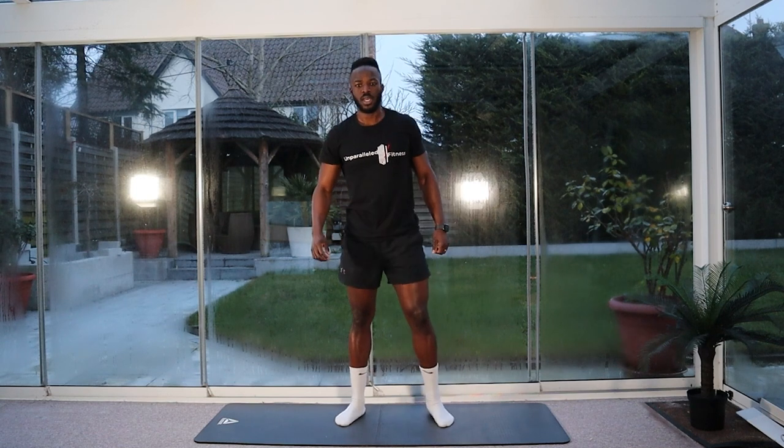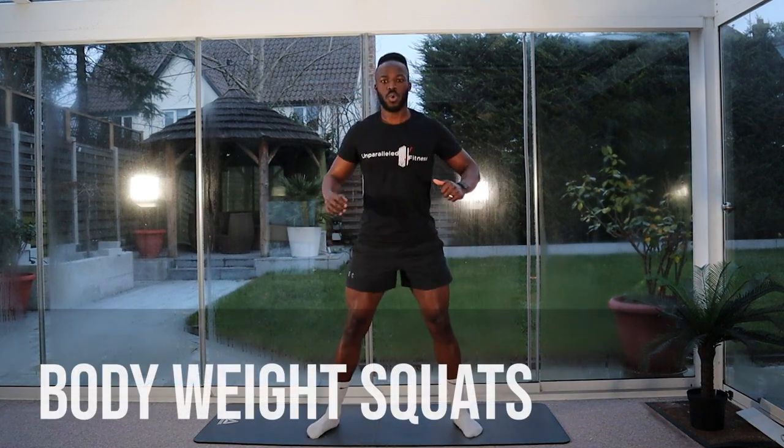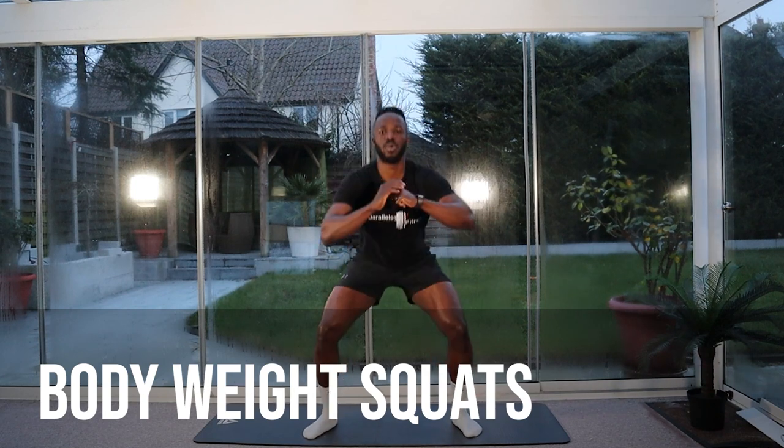So we're going to count in. Three, two, one. We're going to start with our squats. Nice and easy, chest up. Halfway. Breathing out on the way up, in on the way down. Five, four, three, two, one.